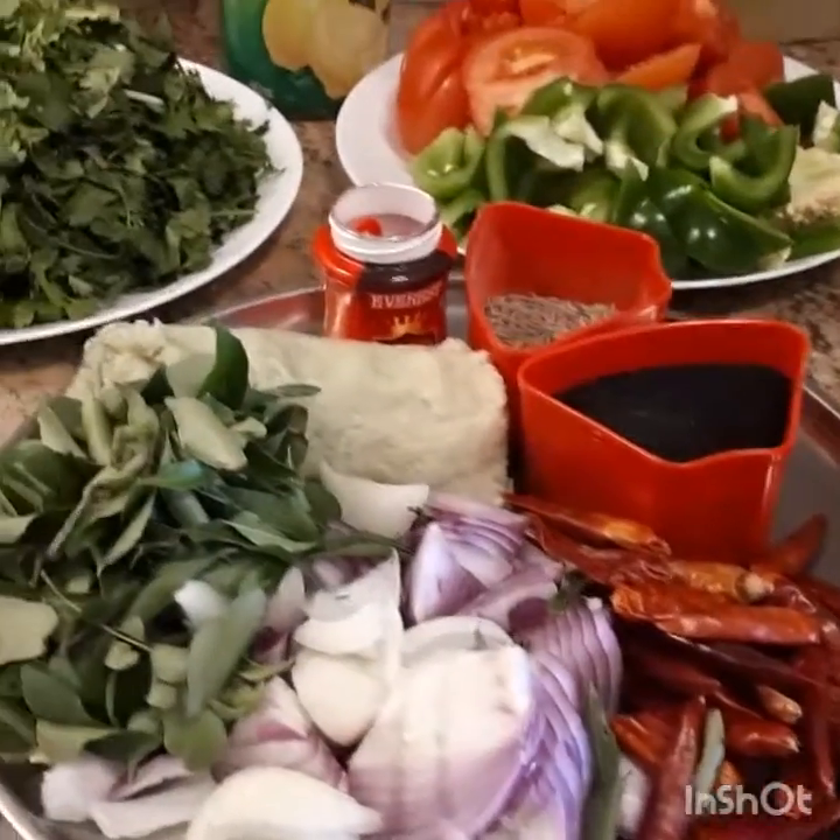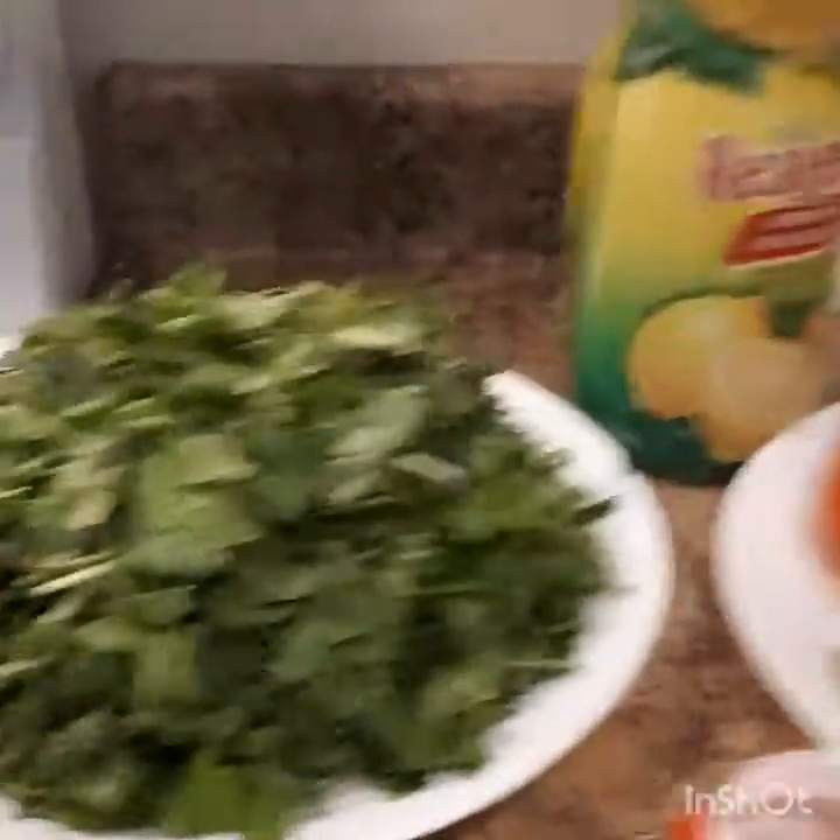Today I am going to make Pachad Peer — Kottamira and Tomato Chutney.